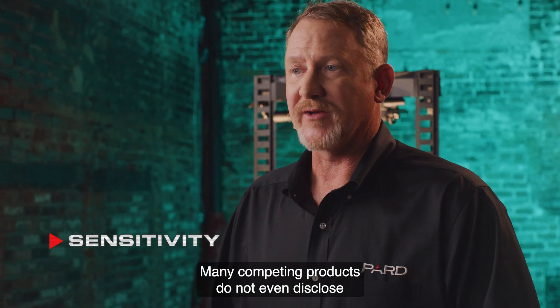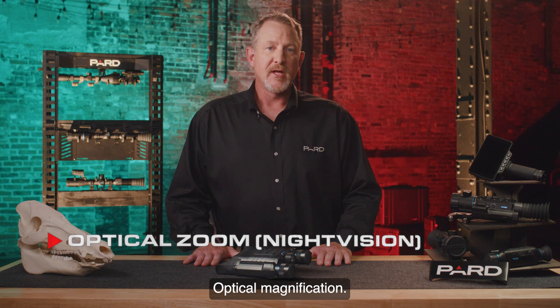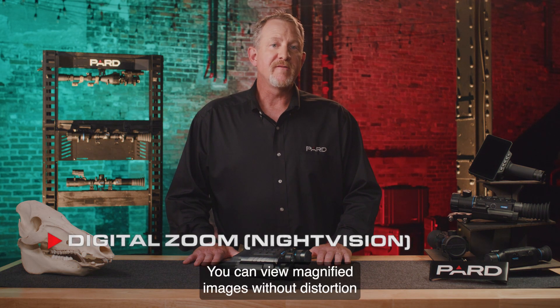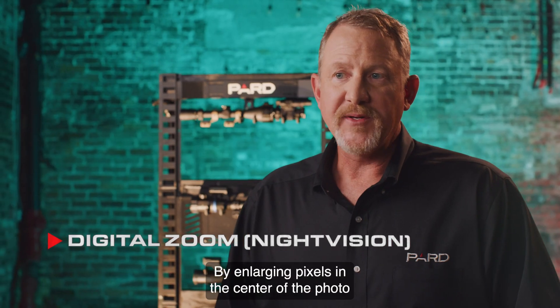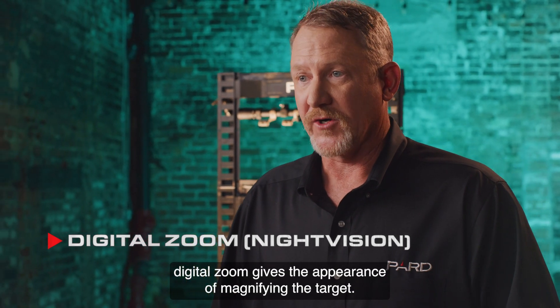Optical magnification: the Osprey objective lens features a 3.5x base magnification. Digital zoom: you can view magnified images without distortion using the 2x digital zoom. It's useful to think of digital zoom as photo processing software built into your device. By enlarging pixels in the center of the photo and cropping out the rest, digital zoom gives the appearance of magnifying the target.